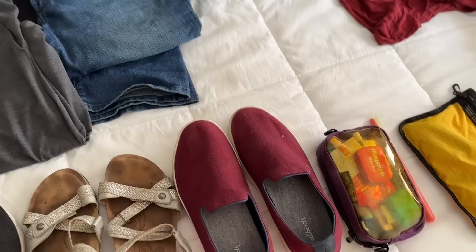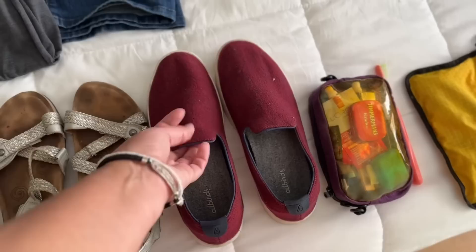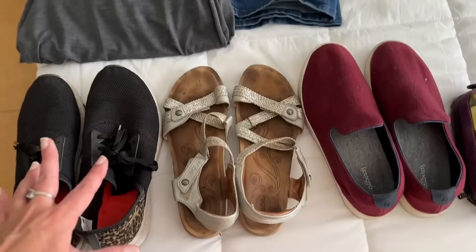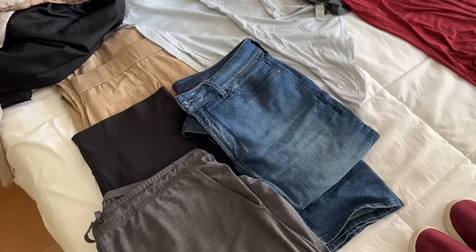The real winners of this trip were the Allbirds slip-on shoes. They come in every size since they blend between men's and women's sizing — I actually buy men's size in Allbirds. The red color might seem like a fashion risk, but look at the color scheme I picked: mostly black, white, and beige, so the red pops and makes outfits more fun. They're made of merino wool, which keeps your feet cozy without socks. I wish the tread were a little grippier, but overall perfect for shoulder season travel.